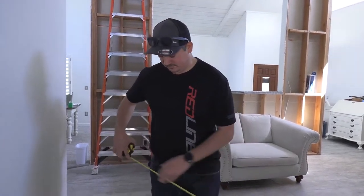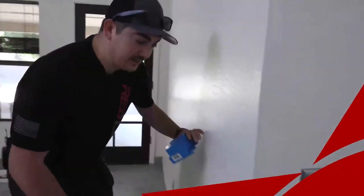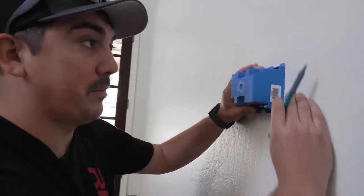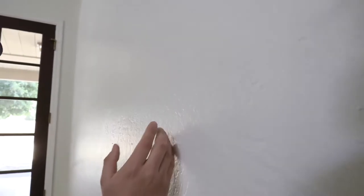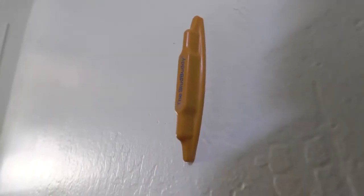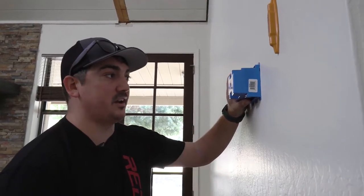When we cut in these switches, we want to make sure that we mark where they need to go so there are no mistakes made. We want to make sure that we're not hitting any studs inside the wall, because this box is not made to go around any kind of studs. We're using this stud buddy so that we know exactly where the stud is and don't cut into it.